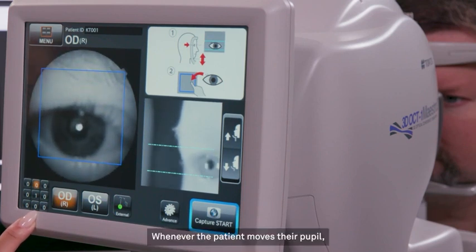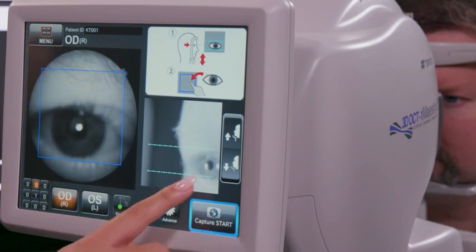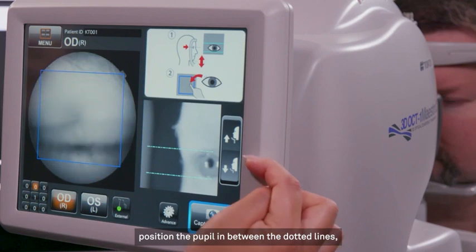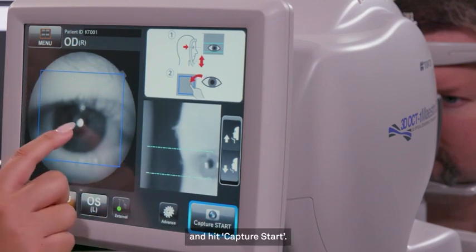Whenever the patient moves their pupil, adjust the pupil using the light blue lines on the right and by clicking the center of the patient to align the pupil for the next new fixation point. Just like before, position the pupil in between the dotted lines and within the big blue box and hit Capture Start.